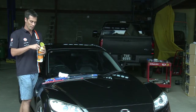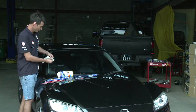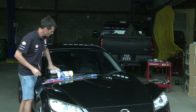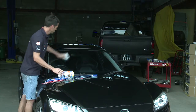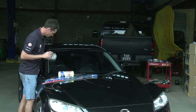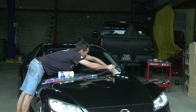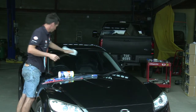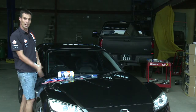A good thing to do is to clean the glass while you're at it, because it has residue and dirt and stuff on it. Armour All has a nice glass cleaner — works brilliant. Get underneath the wiper blade, all the way across. So with your new wiper blades, you'll be squeaky clean.